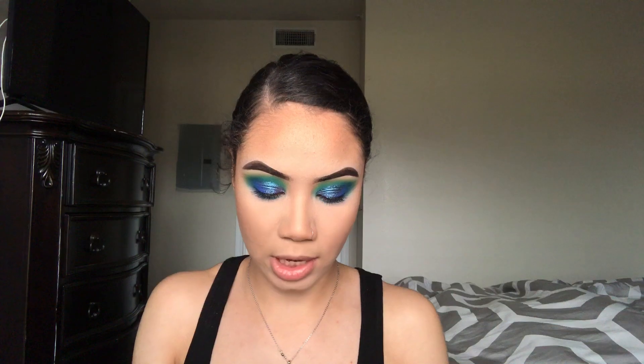Now I'm just waiting on my lashes to dry, so while my lashes are drying we're going to go ahead and go in with this Revlon lip gloss in the shade Sandstorm.